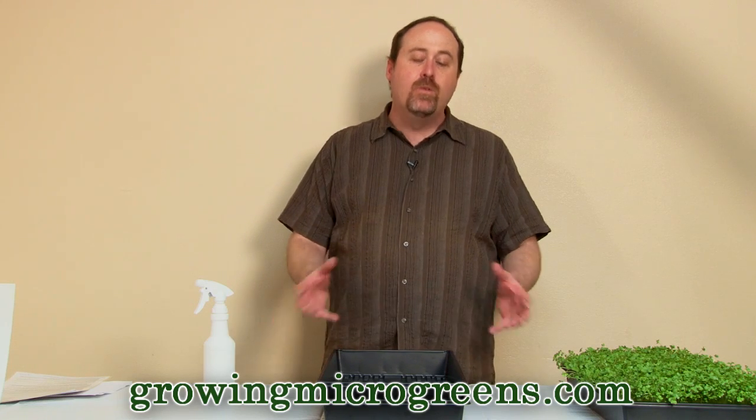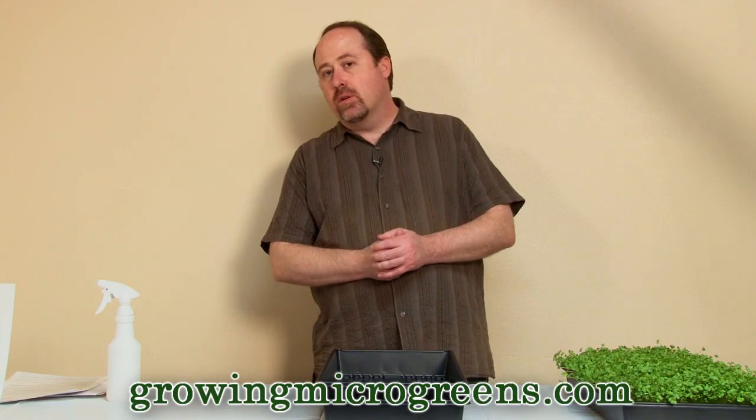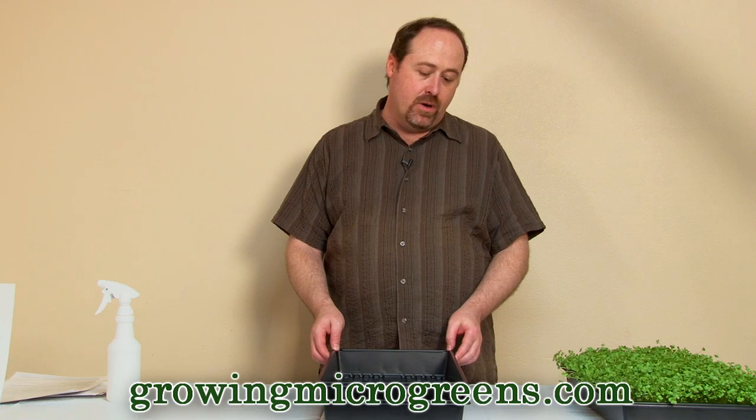So visit us at www.growingmicrogreens.com for a full line of microgreen growing kits, seeds, trays, pH balancing kits — everything you need to grow your own microgreens in your own kitchen. It's a blast. It's healthy, and it's delicious, and of course you'll amaze your friends with a really exciting and very different microgreen salad. Very cool stuff.